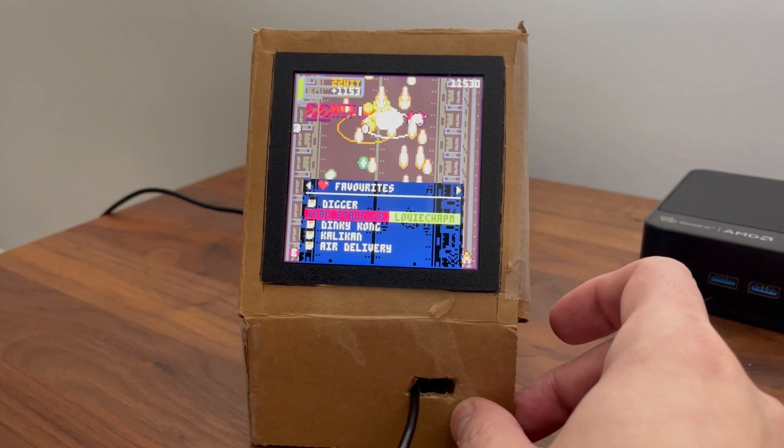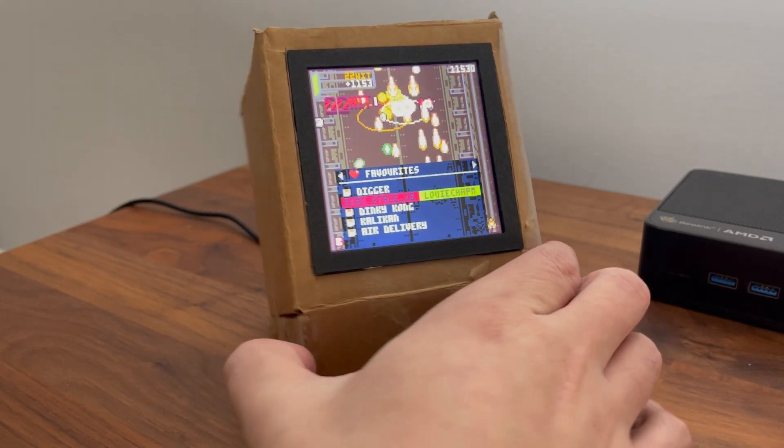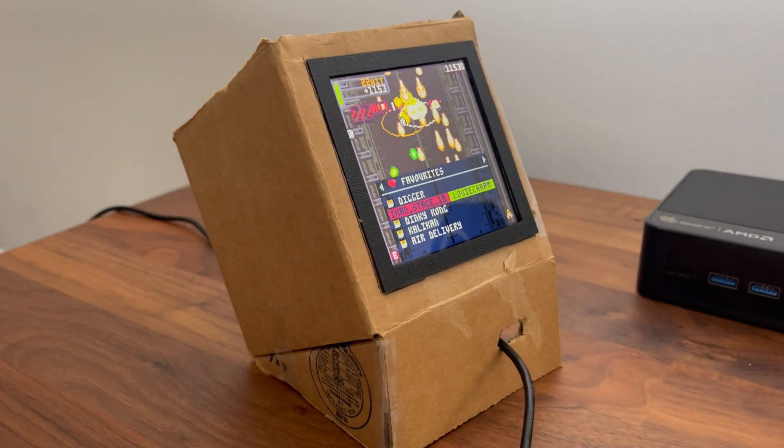Just a little tabletop Pico 8 machine — that's the basic idea. A nice little square screen at the end. Hope you like it. Let me know if you have any questions and talk to you soon.